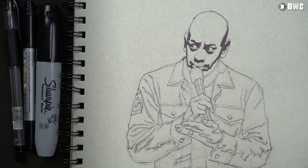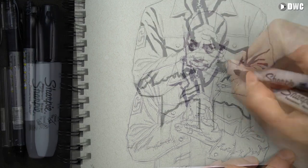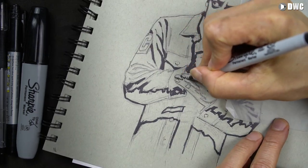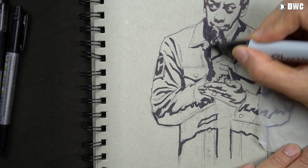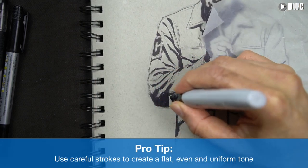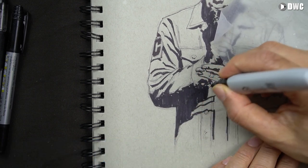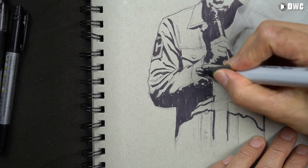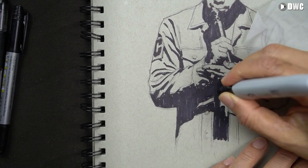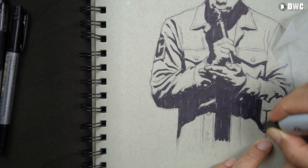I'm starting with the smaller shapes in the face and then moving down to the hands and body. I'm being very careful — you can't erase this, so you do have to take your time. I'm actually being very careful and deliberate. One of the pro tips is you want to make your tone nice and even, so I'm using a very flat, even stroke going in the same direction to unify my tone. I don't want big ugly gaps or strokes — you want to be slow, deliberate, and clean so the shadow stays nice and flat and doesn't distract from your drawing.